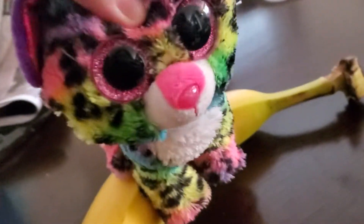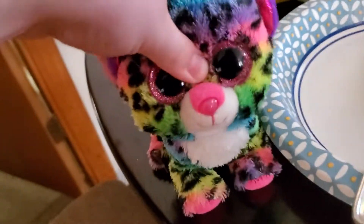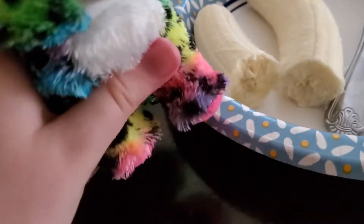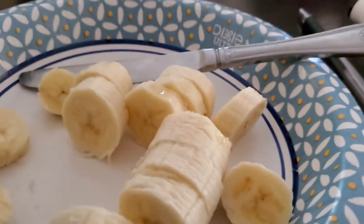First, you're going to need a banana. You see this beautiful banana? Look at it, isn't it so pretty? Now all you're going to do next is you're going to get a plate and a butter knife. If you don't have a butter knife, you can use anything. So now you're going to peel the banana. Now you're going to place the banana on the plate. It's okay if it's broken or something because we're about to ruin it anyway. Now you're going to cut the banana. Make sure you don't cut the banana slices too thin because it won't be as pretty.